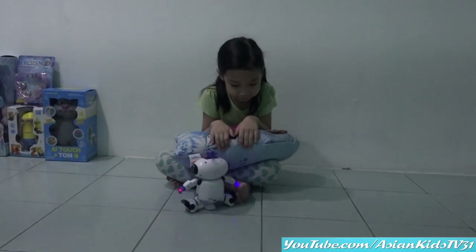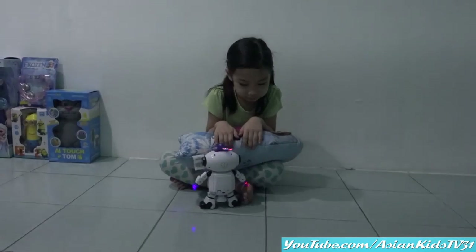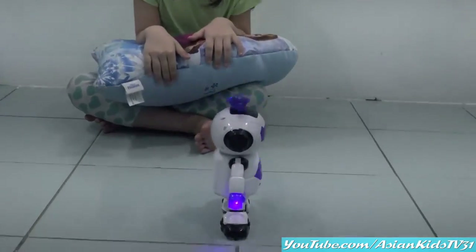You can play this in the dark and with lights on. Wait, let's turn the lights on. Thank you! Wow! See? It's so nice!